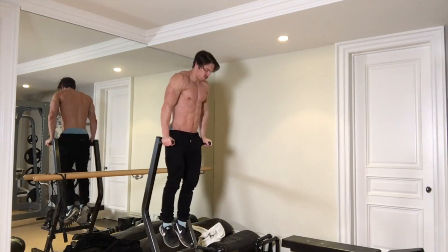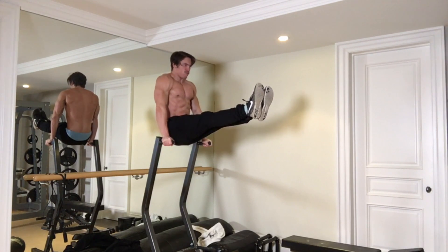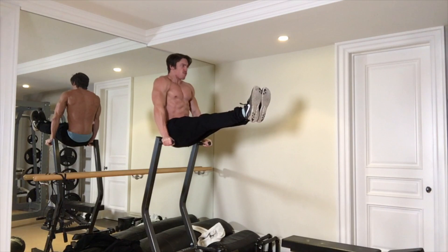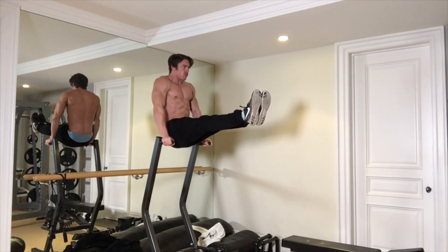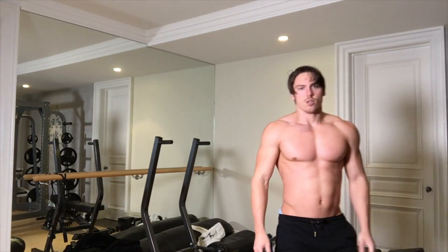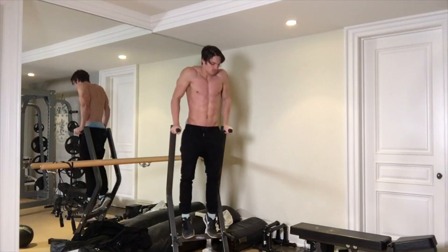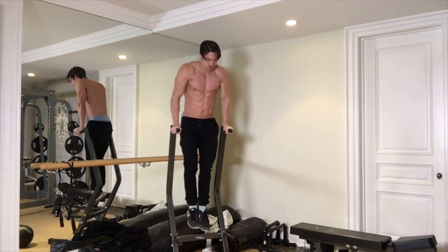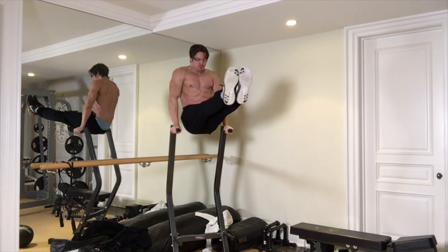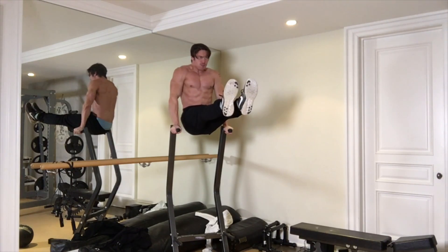I was going to do pistol squats but my legs were fried, so I'm like — that's enough of that. Now finishing off with some L-sits, maintaining some abs strength and mobility. This is great for static flexibility throughout the hamstrings and really just the posterior chain. Really good stuff. Two sets of 10 to 15 seconds — I really like the L-sits, they keep you limber, mobile, and athletic.